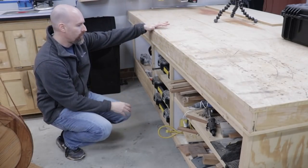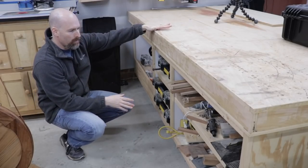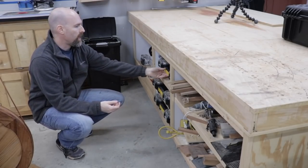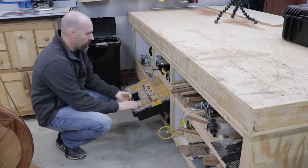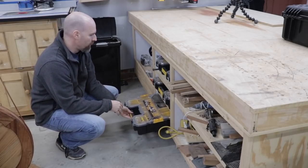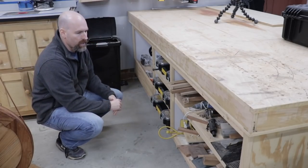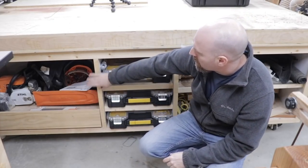My assembly table also serves as a nice place for some storage. When I built this table I put lots of shelves underneath, and that allows me to store different items — for example I use these DeWalt organizers for screws and nails and various things that I'm trying to keep off the floor. I even have my chainsaw stored here.